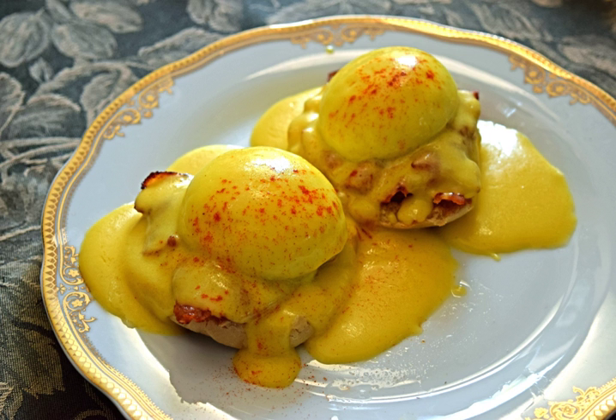To make Hollandaise sauce, beaten egg yolks are combined with butter, lemon juice, salt, and water, and heated gently while being mixed. Some cooks use a double boiler in order to control the temperature. Some recipes add melted butter to warmed yolks; others call for unmelted butter and the yolks to be heated together; still others combine warm butter and eggs in a blender or food processor.